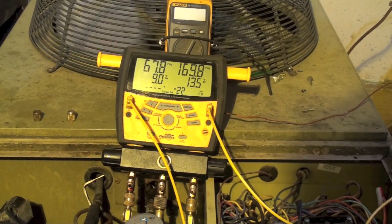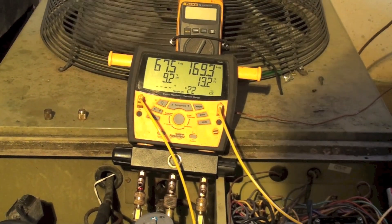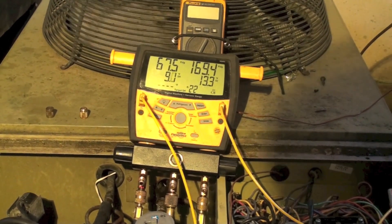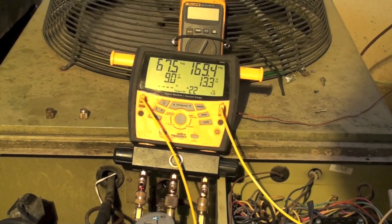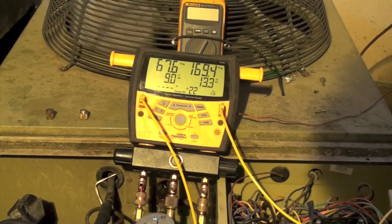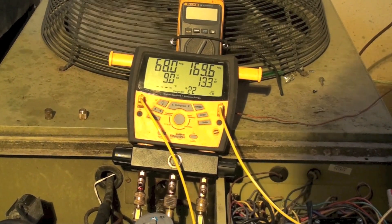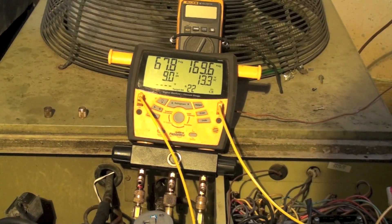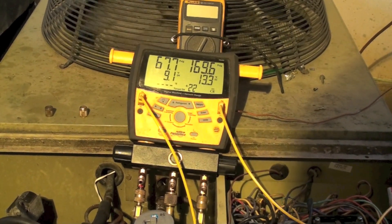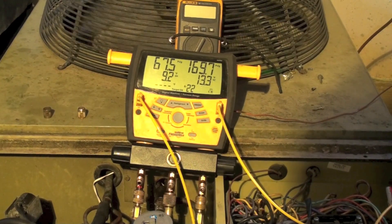The end result: I originally charged this thing by weight at 8 pounds 3 ounces, but when I operated it, it ran way overcharged. I ended up removing 2 pounds 3 ounces, leaving 6 pounds in the machine. I'm going to do another video that goes over the conclusions of this and discusses what actually happened here.